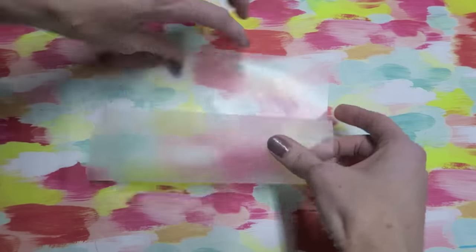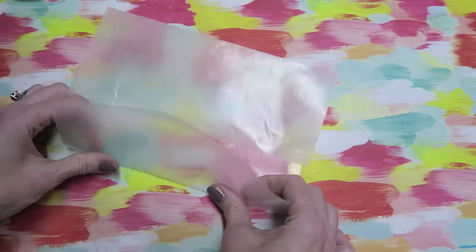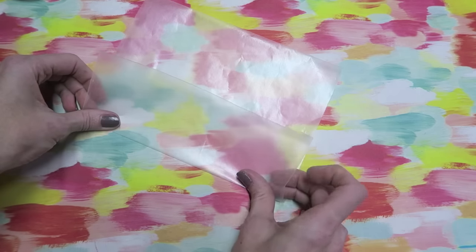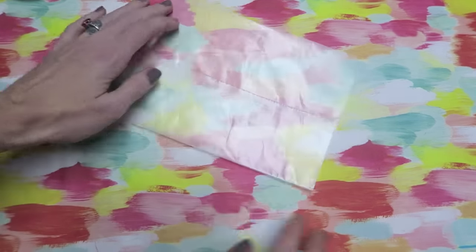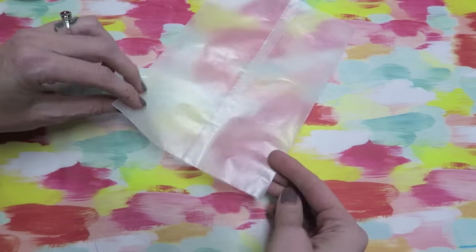Go ahead and fold this back down — there are so many ways that you can decorate these, I've been having tons of fun with them. Just press that down. I haven't had any issues with these coming apart or anything like that.